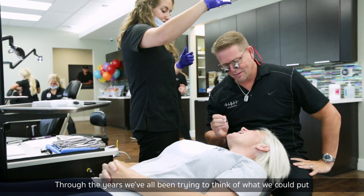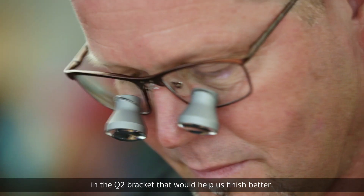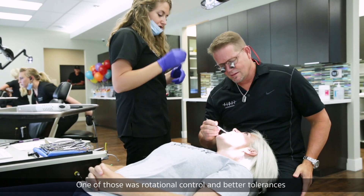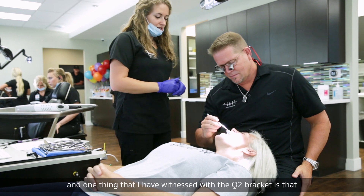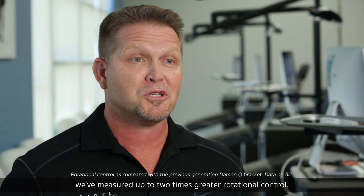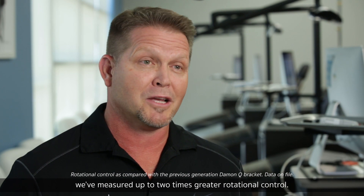Through the years, we've all been trying to think of what we could put in the Q2 bracket that would help us finish better. One of those was rotational control and better tolerances, and one thing that I have witnessed with the Q2 bracket is that we've measured up to two times greater rotational control.